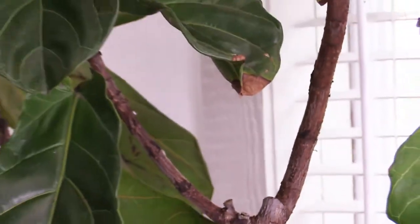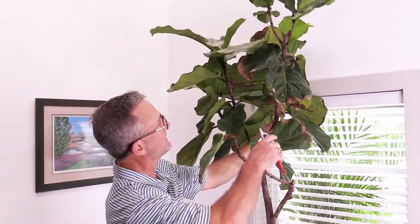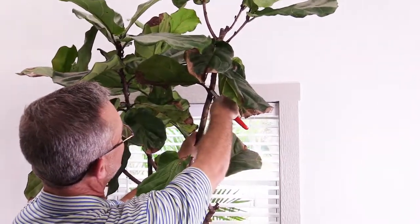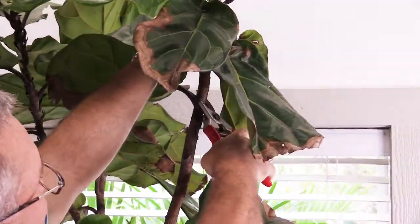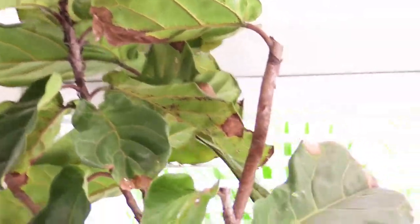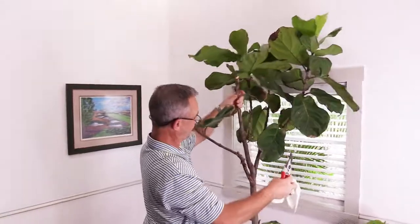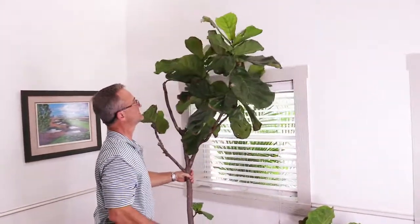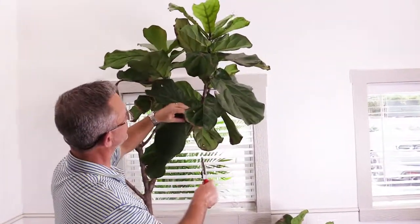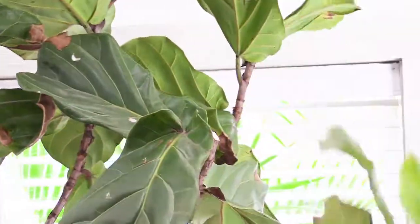I'm going to do a couple more pruning cuts here to get this guy to fit in our window again. Again, right above where the leaf attaches to the stem — I'm going to do a cut at a slight angle. It's probably going to bleed a little bit. Let's do another pruning cut here to give it some decent shape. Again, right above where the leaf attaches to the stem.